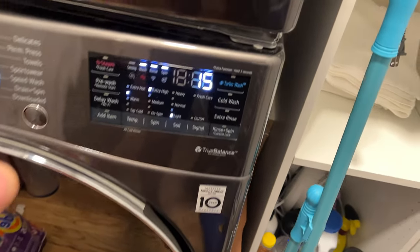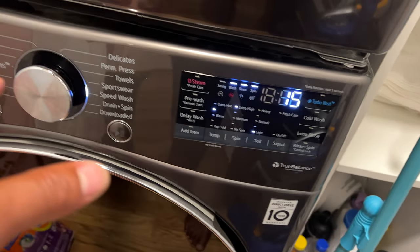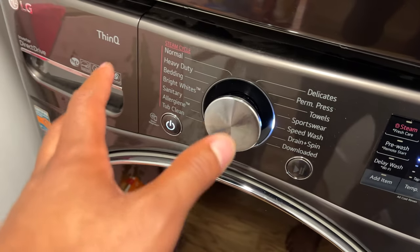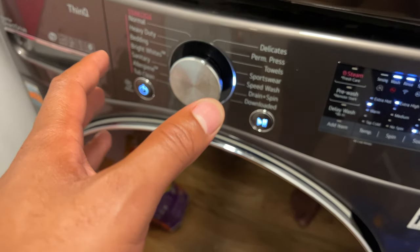So after you press the pause button, give it some time and it will allow you to unlock the door. There are more ways to figure out how to unlock the door, so please read your owner's manual to know how to do it according to the manufacturer's instructions. Thanks for watching, hope this is helpful.